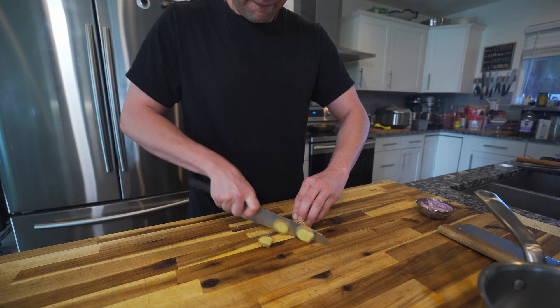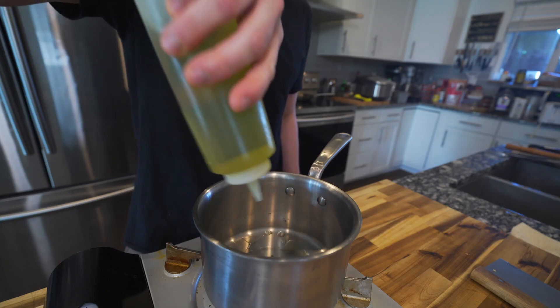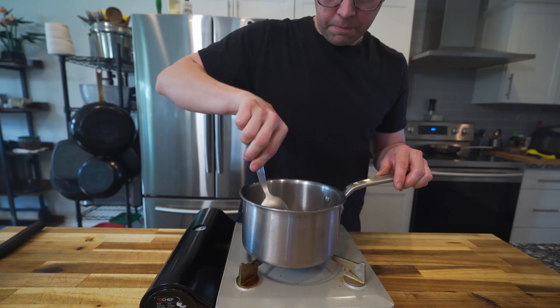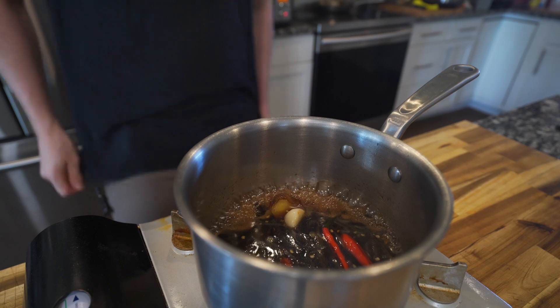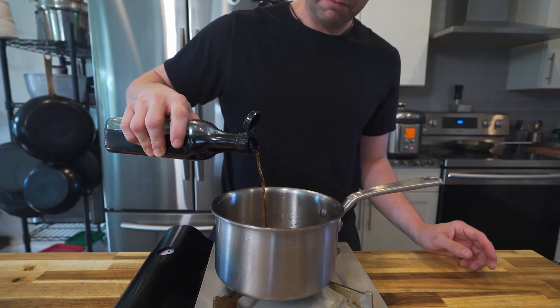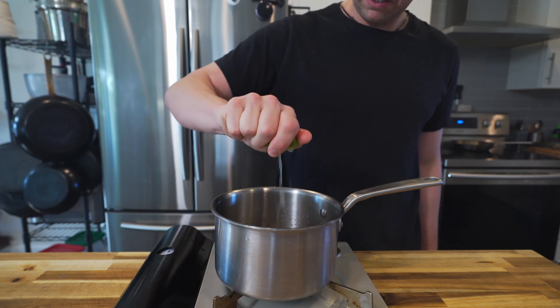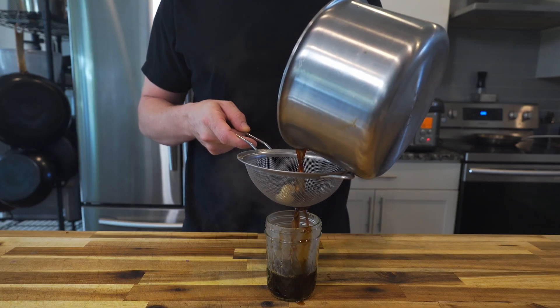Next we started on a fish sauce caramel type sauce. We took shallots, ginger, and Thai chilies, sautéed those in a little bit of oil until they softened a bit. Added chicken stock and brown sugar, let that reduce down until it was nappé, finishing it up with a bit of fish sauce and lime juice to taste. Let that sit for a bit to incorporate and then strain it out.